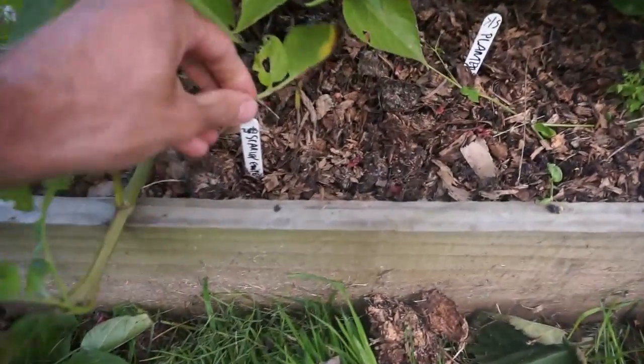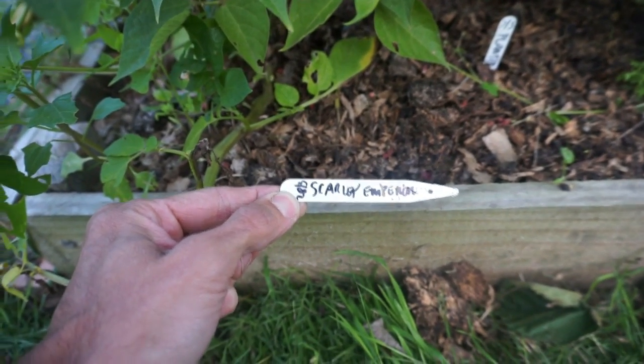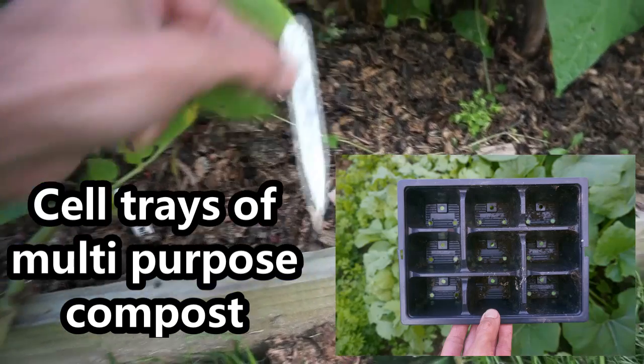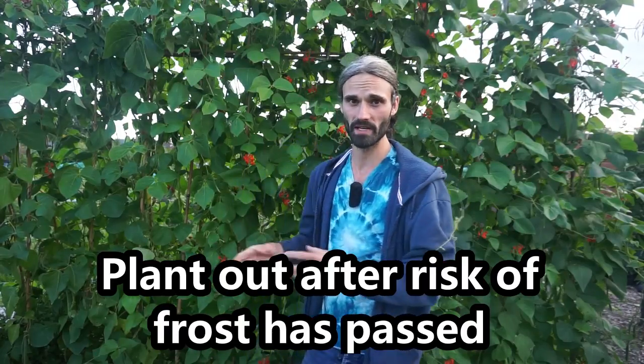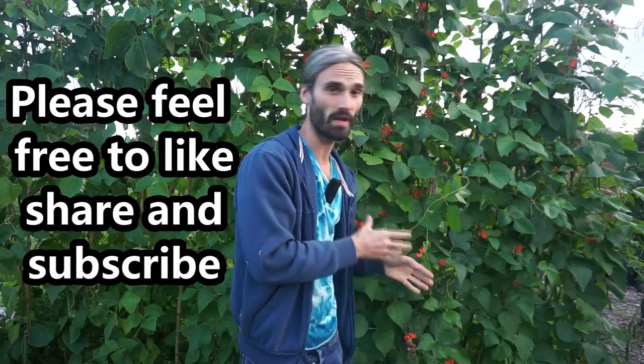Regarding planting dates, these Scala Tempera I initially planted in cell trays in my polytunnel on the 28th of March and planted them out here on the 7th of May. That's actually quite early for planting runner beans. A good time to plant runner bean seeds is around early to mid-May. There was actually a week in April where they endured an entire week of frosts, as we had the coldest spring in about 50 years here in the UK, and they withstood it very well.